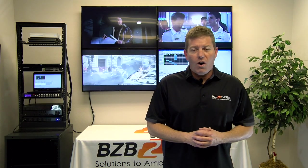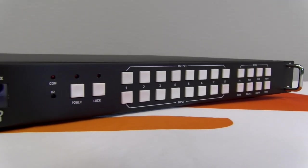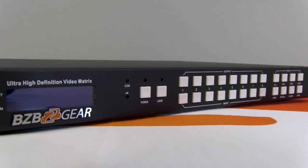Hey guys, thanks for joining us here at BZB Express TV. Really appreciate it. My name's Chris. Today we're going to be going over a matrix switcher and video wall. If you look at the previous video, basically the BZ-MVS 8x8-4K was covered. However, we would like to emphasize some other capabilities of it, including the ability to have a video wall and matrix switcher on the same wall using the same panels. Today we're going to show you how you can configure this — it's very easy and definitely economically friendly.